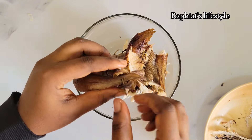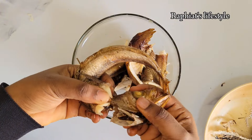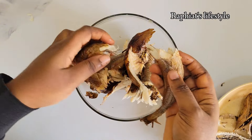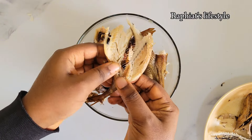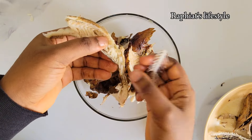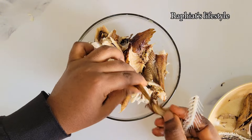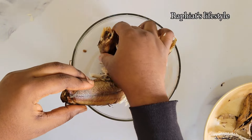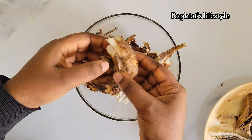I'm going to go ahead and debone the fish as well. You can use any kind of smoked fish or skip it entirely — it's absolutely optional. This is smoked mangala; mangala is called hake in English and it's really nice in Eforiro and other soups. I'm just going to take out the bones and then wash thoroughly. Make sure you wash your fish thoroughly because they have been exposed to all sorts of conditions, especially in the markets where we buy them.